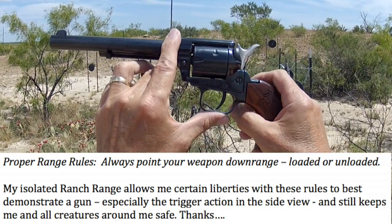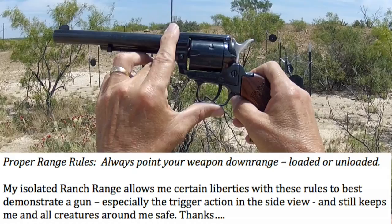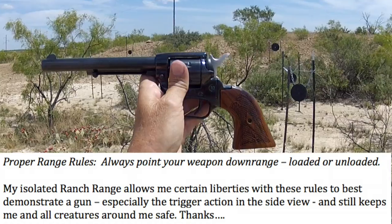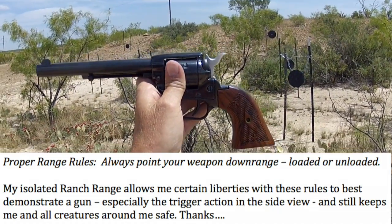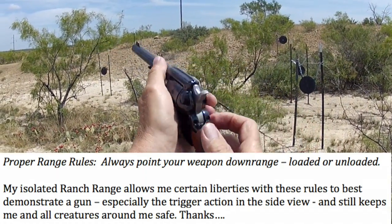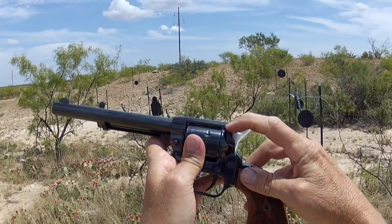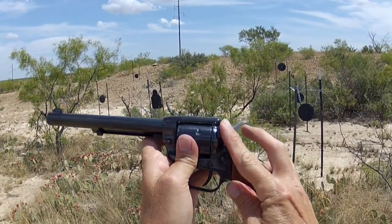A unique feature about this gun over Ruger's Single Six is that it has a hammer block. Now Ruger's Single Six has a hammer transfer bar, which makes it drop safe. Here's the way this little gun is made drop safe — if you see this safety, we'll call it a thumb safety.